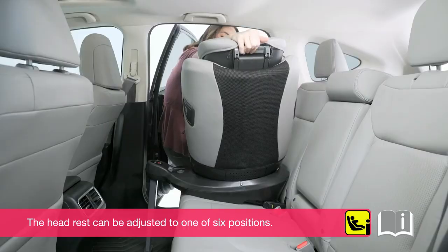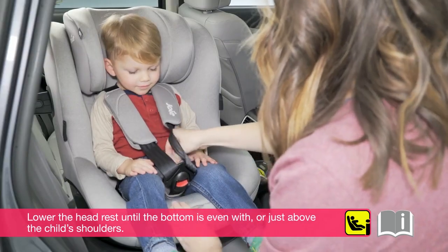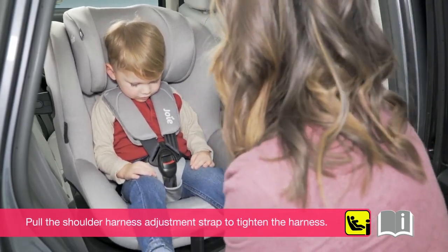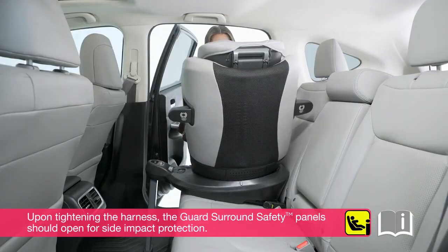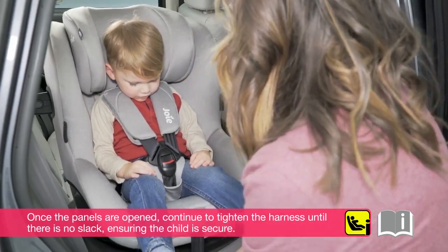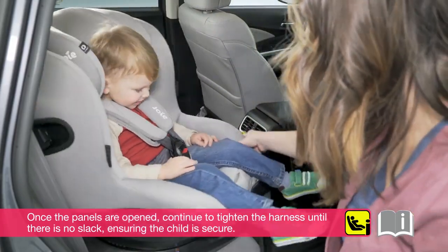The headrest can be adjusted to one of six positions. Lower the headrest until the bottom is even with or just above the child's shoulders. Pull the shoulder harness adjustment strap to tighten the harness. Upon tightening the harness, the guard surround safety panels should open for side impact protection. Once the panels are opened, continue to tighten the harness until there is no slack, ensuring the child is secure.